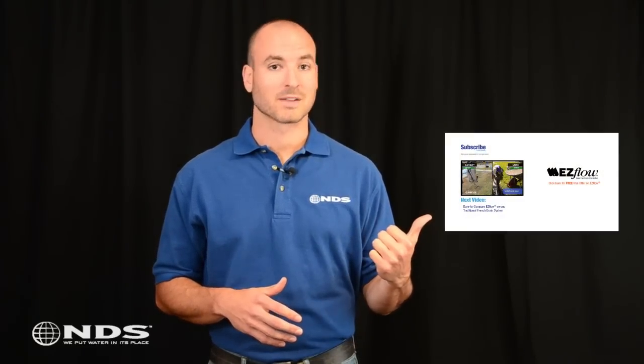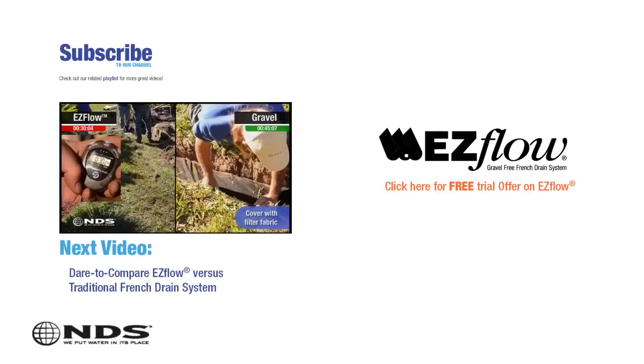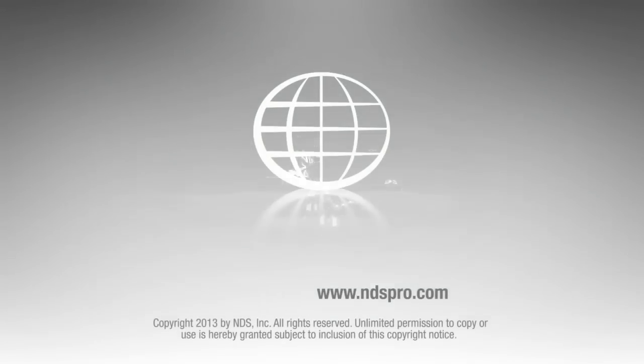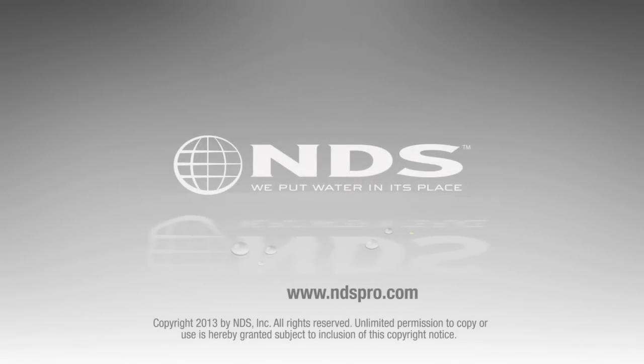So there you have it. That may seem like a lot of digging, but it will protect your yard and house from water damage in the future. Also, using Easy Flow is going to save a lot of back-breaking hauling of heavy gravel. Check out the Dare to Compare video versus traditional French drains to see what I mean. For more than 30 years, NDS has been a leader in stormwater management solutions for the residential and non-residential market. For more information on our other stormwater drainage solutions and special offers, go to ndspro.com.